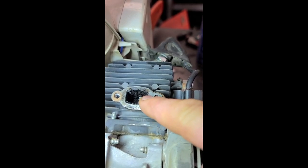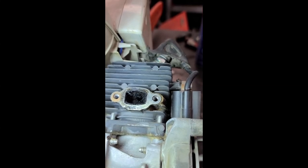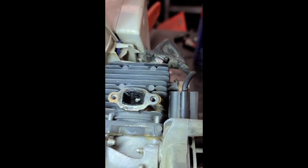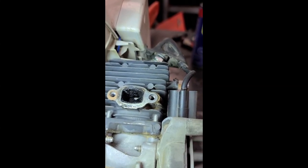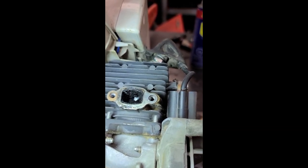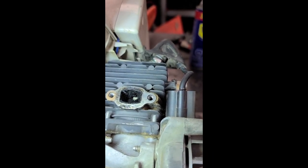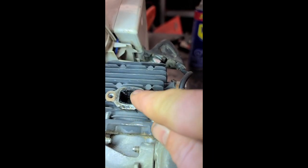Check out the cylinder exhaust hole on this BG blower. I've never seen one that plugged up with carbon. That's insane. Check that out in there.